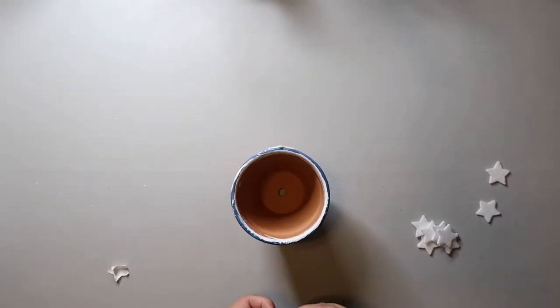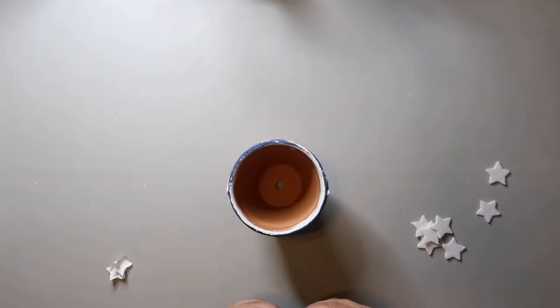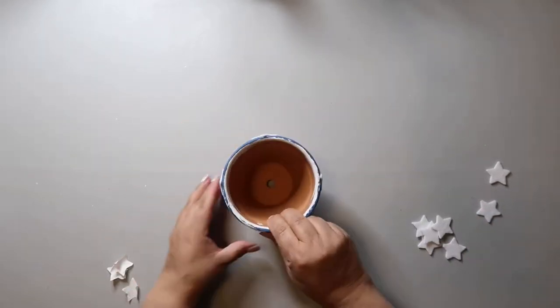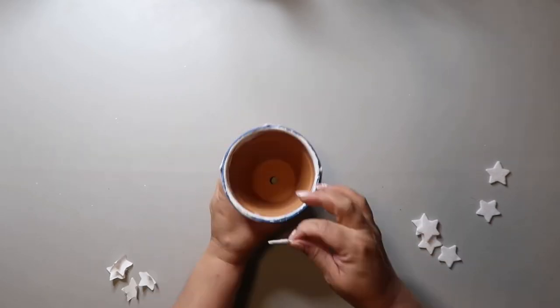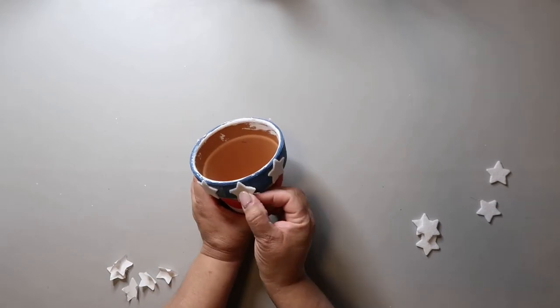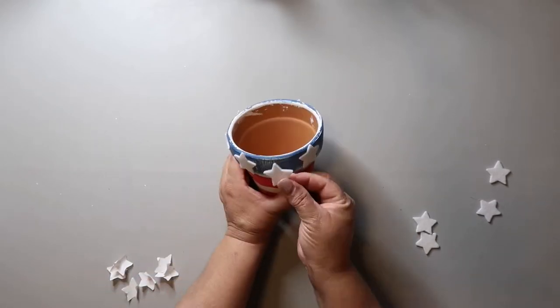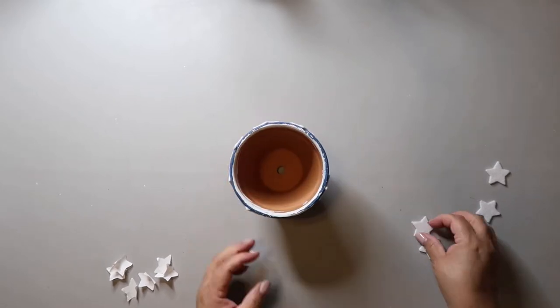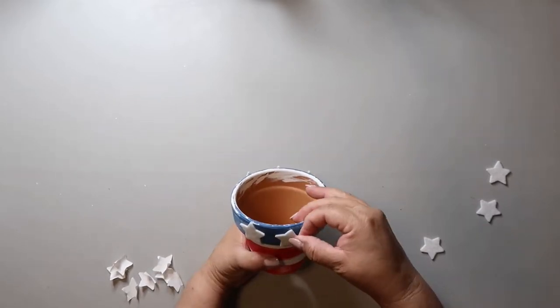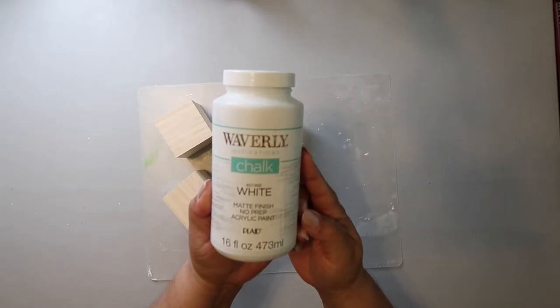To embellish and finish it off, I'm just taking some felt stars and attaching them around the top of the pot. I did go back in and distress the pot — I just took a sanding block from Dollar Tree and went all the way around the pot, just roughing it up a little bit.